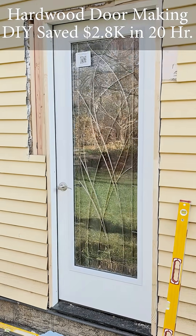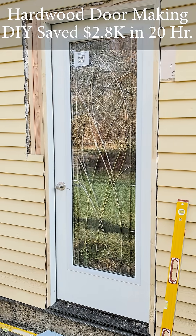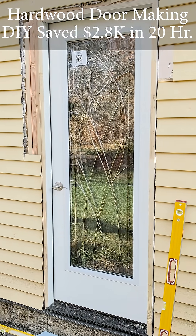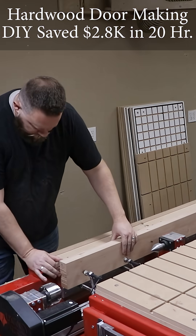In another Legacy video, we got to see Tracy build an entry door for his backyard with a beautiful glass decorative design. That got me thinking — I need a new entry door for my 60-year-old house.